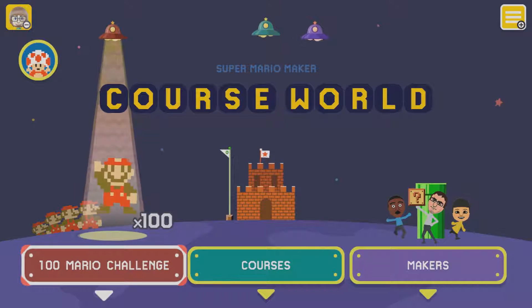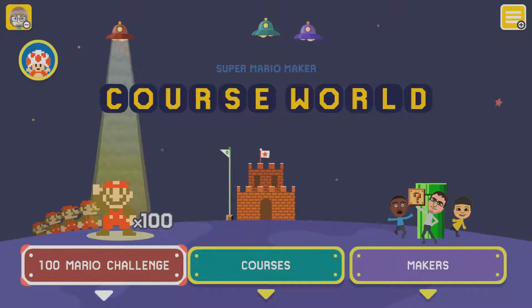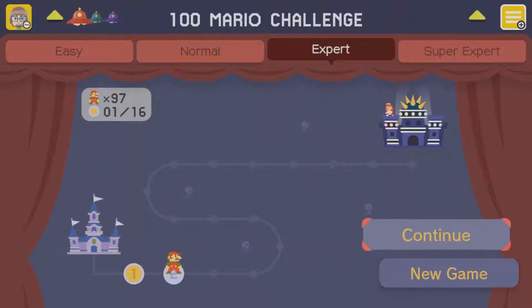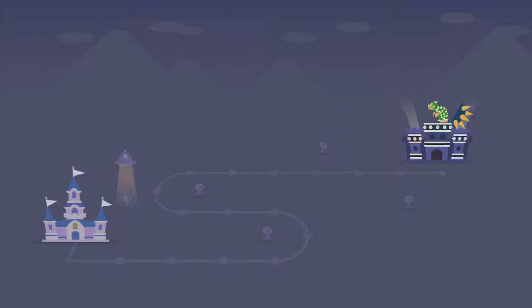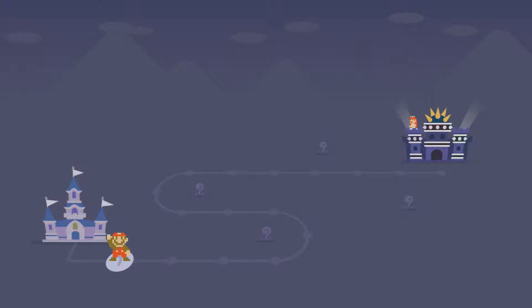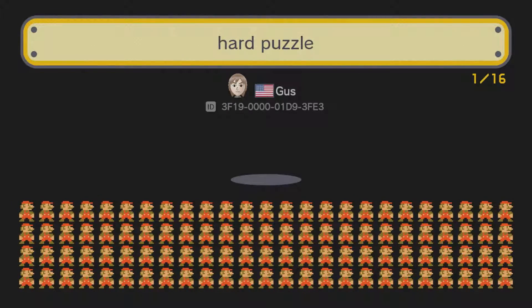Hello everybody, this is MF and welcome back to more Super Mario Maker. This is the second recording, the second attempt at a recording I do for this 100 Mario Challenge thing. When I recorded last time, about 50 minutes ago, the game capture device was lagging like hell and it didn't save properly, so I didn't have any footage that I could use. So anyway, here we go.